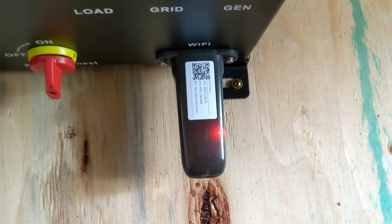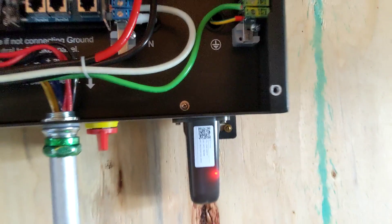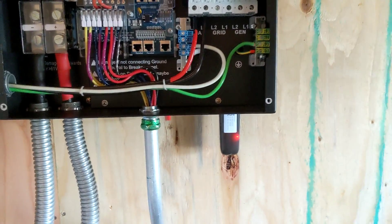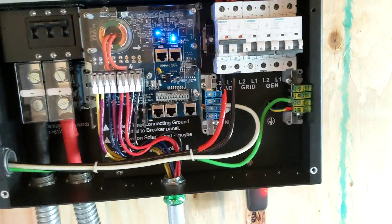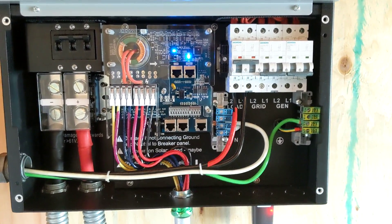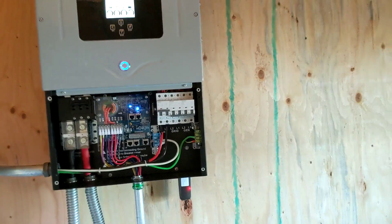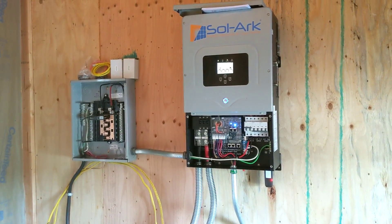The Solark comes standard with a WiFi module, so you can monitor and adjust it remotely. This is great for this customer. He's not very internet-savvy so I'm not sure if he'll use it, but that's also how the Solark gets remote updates, which is definitely a great thing.